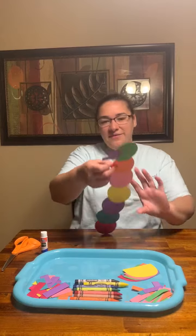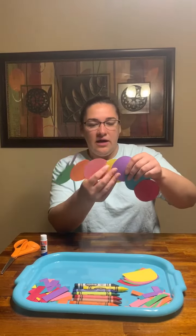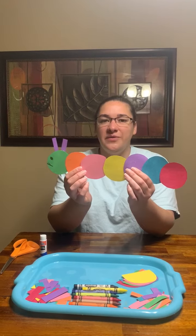And there's my caterpillar! So I made a caterpillar using different shapes I cut out of construction paper. Try it at home if you have some construction paper.